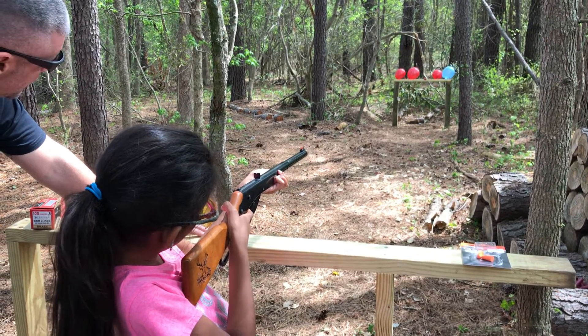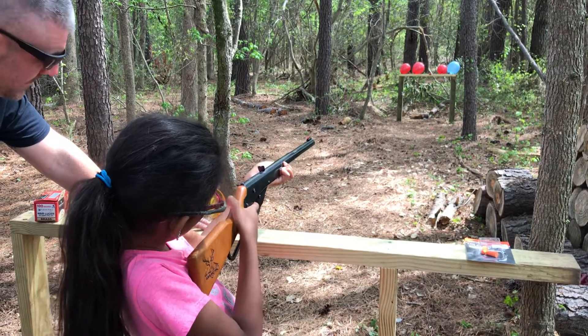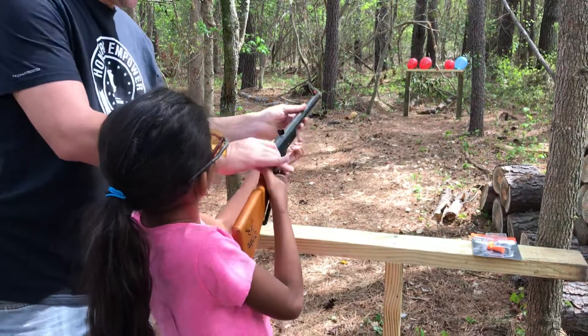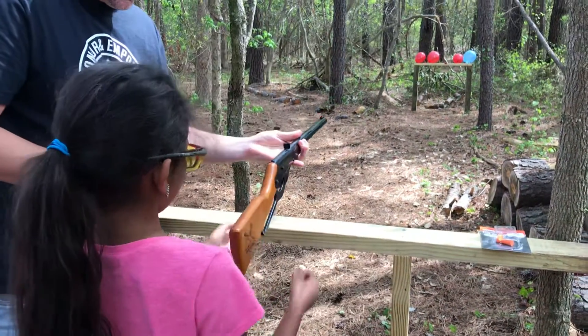When you're ready, pull the trigger. She did it! She did it. She's trying to get a balloon. There you go.